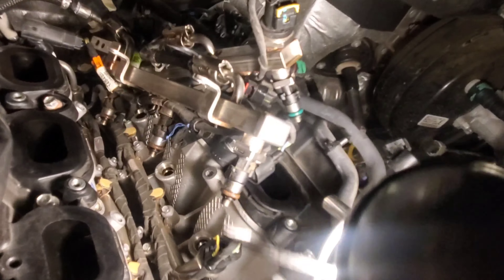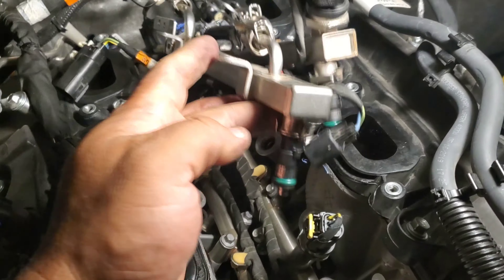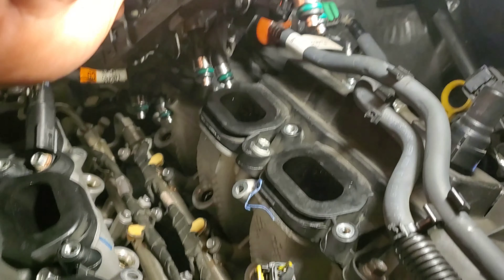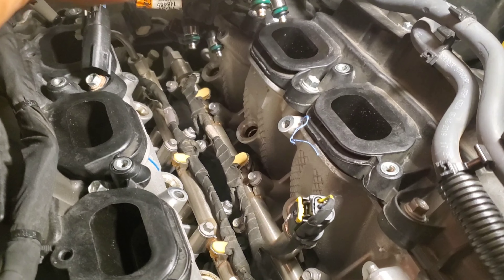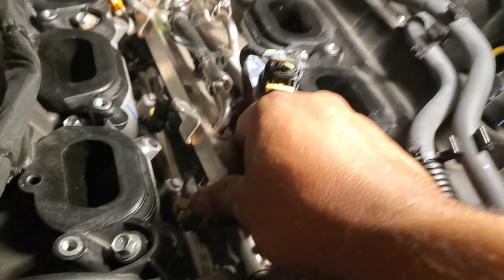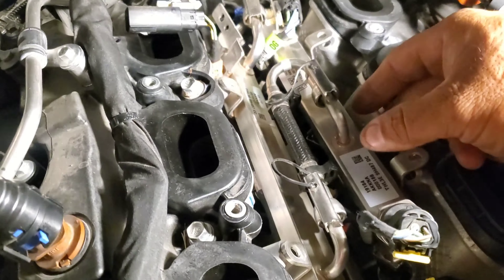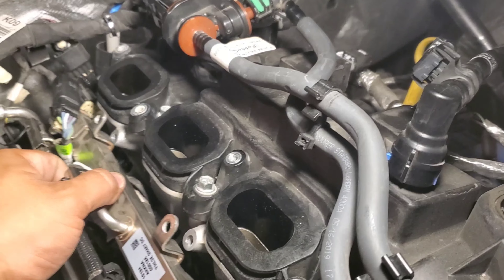The passenger side looks a little more cramped in there. We ran into a little problem — when you try to take off the passenger side it hits the sensor. So I'm going to have to disconnect both sides and pull them out together to get the passenger side done as well. Sure enough, I had to pull back both the driver side and passenger side together. But it's very doable as long as you have them both out at the same time.